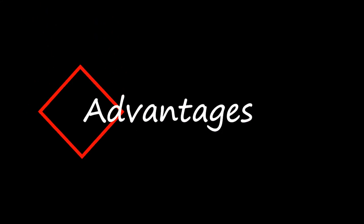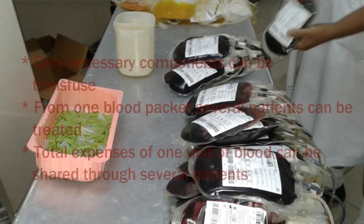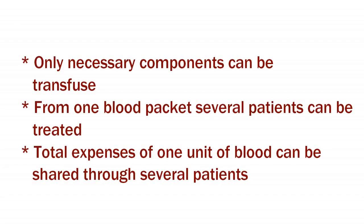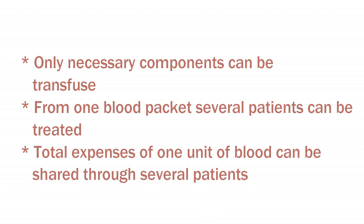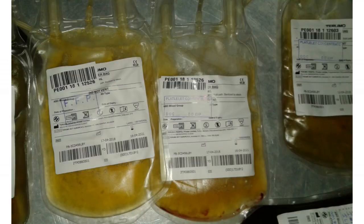Now let's see what are the advantages of these blood cell component separations. First, only the necessary components can be transfused to the patient, which can avoid overloading of the circulatory system. Second, from one blood packet several patients can be treated. Third, the total expense of a unit of blood can be shared across several patients.